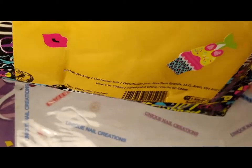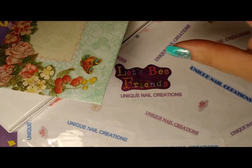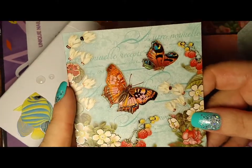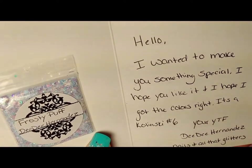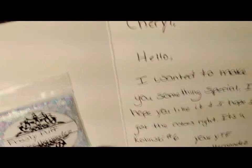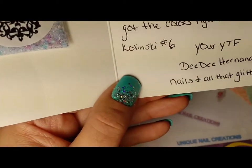This video is so overdue, but I did open it already. I did see what it was and I already emailed her to thank her profusely because this is super, super cute — which she made for me. She sent me this super cute card. She said: 'Cheryl, I wanted to make you something special. I hope you like it. I hope I got the colors right. It's the Klonski number six — your YouTube friend, Didi Hernandez, Nails and All That Glitters.'